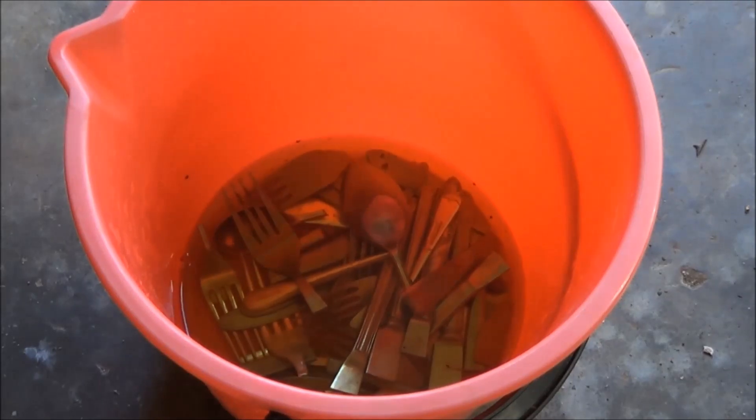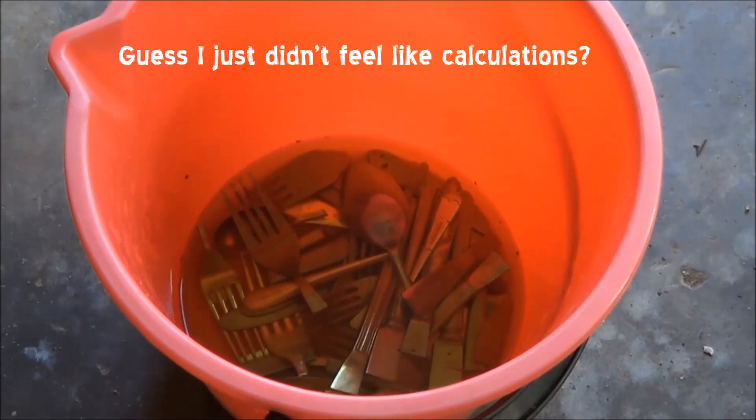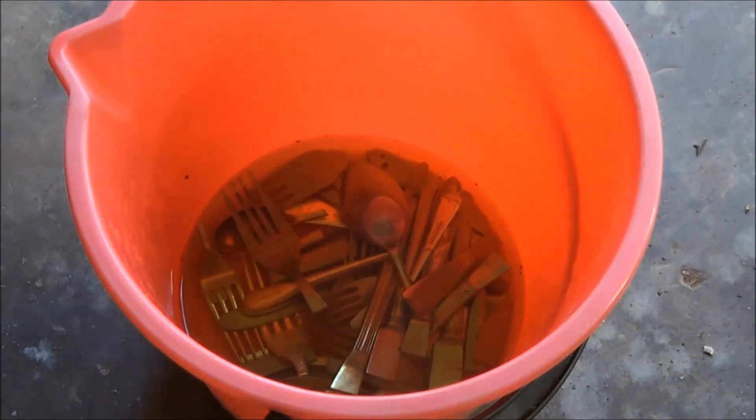I have no idea how much hydrochloric acid I need to add, but I can just keep adding it. I have 5 litres here, so we'll see how this goes.